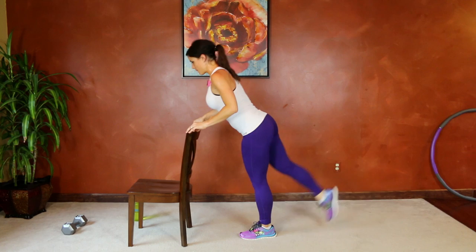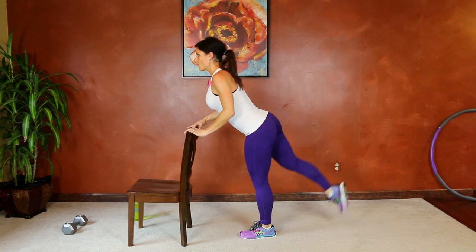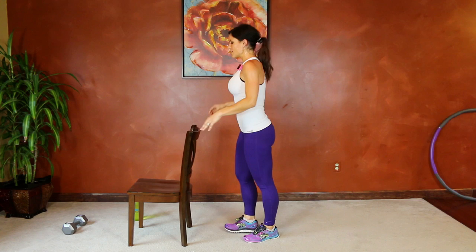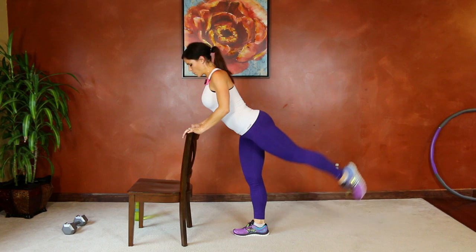Working the glute from every angle — the standing leg is doing a lot of work right now too. Core stays tight. Same thing on the other side — core tight, chest stays lifted, left leg points, and lift. Turn that knee to the side, knee to the ground, knee to the side, using those glute muscles.